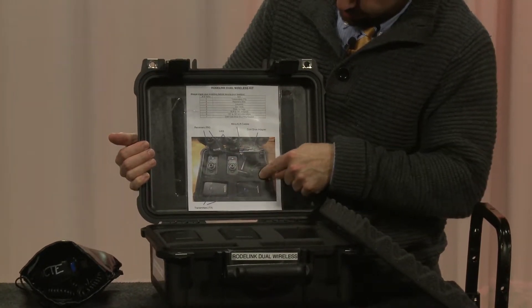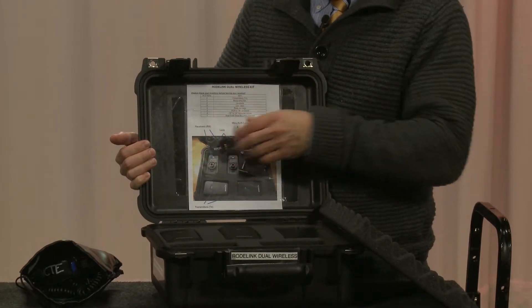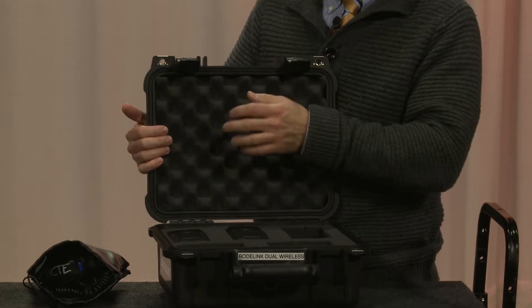It shows you the picture, where to put everything and what it's labeled, and it tells you how many of them there are. So it's pretty easy to tell where everything should go, and all the equipment should have that.